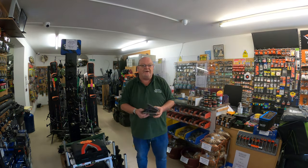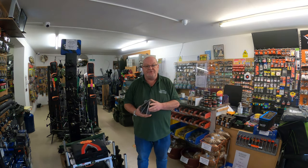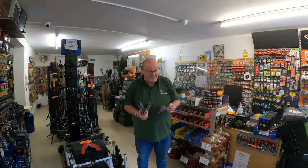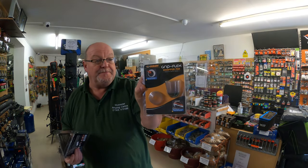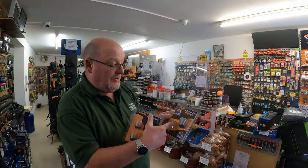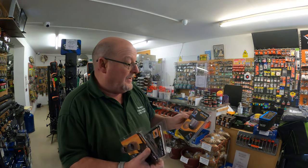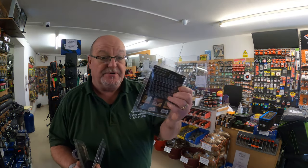Hello, welcome back to Worcester Angling Centre's YouTube channel. I've got three little items from Midi to show you here today. You have the Midi Gripflex Whopper Pot. Nice and soft, fits straight onto your top twos. It's got a little cup there so you can slow the feed down that you're putting in. And that retails at £6.50.